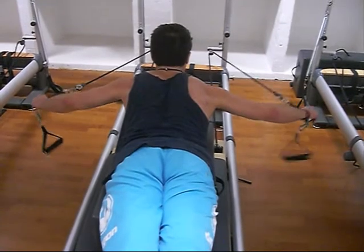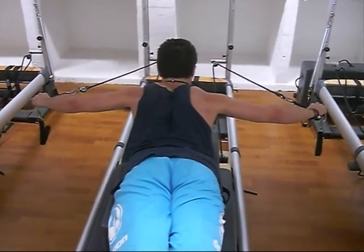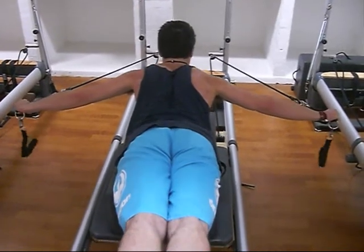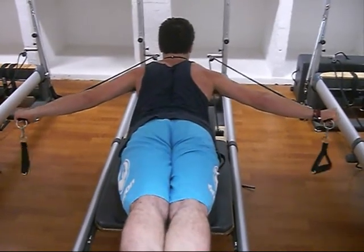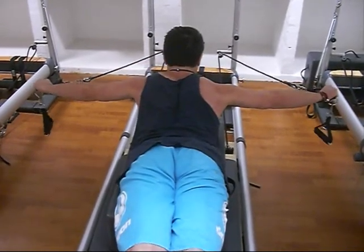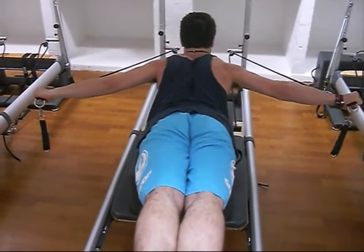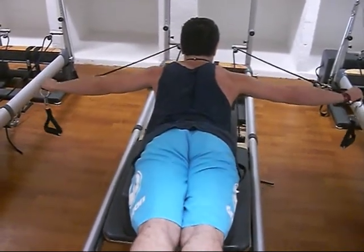Moving on to pull straps two on the long box. This is really hard for the shoulders because of how wide your arms have to be — you're reducing the leverage quite a lot by widening the arms. It's really important to keep strain out of my lower back, and that's done by tensing the glutes even harder and pulling the belly button towards the spine to activate the core.